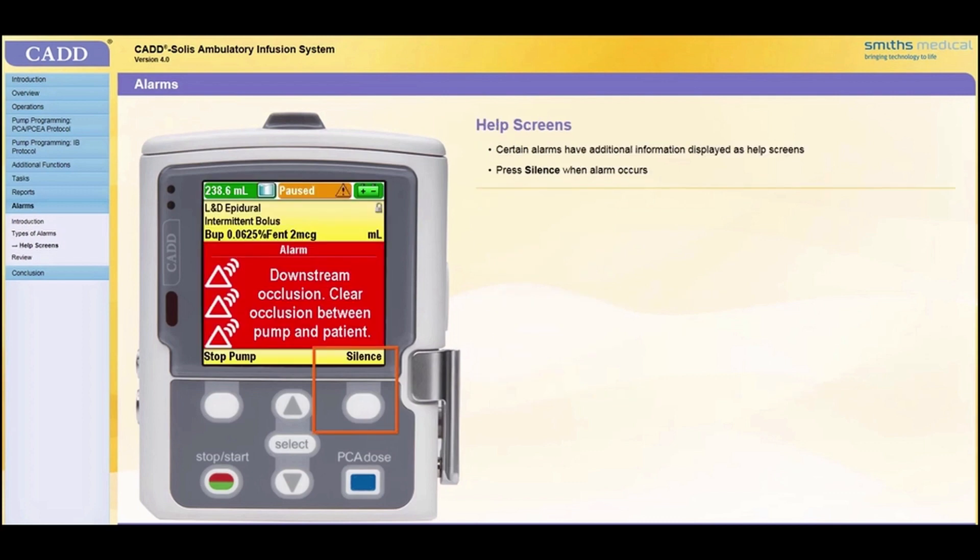When certain alarms occur, additional information will be available by pressing Help. The Help screen describes the steps you can follow in order to solve the current issue that is causing the alarm. To access the Help screens, press Silence to quiet the alarm when it occurs. If Help screens are available for the alarm, the word Help will appear above the right soft key.